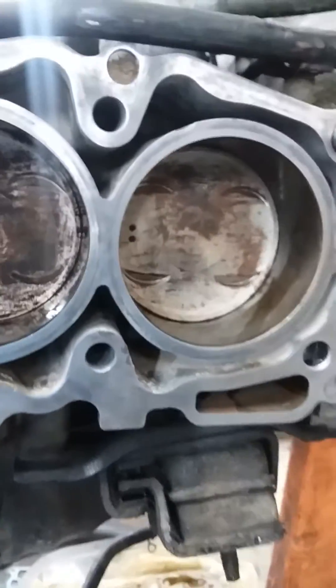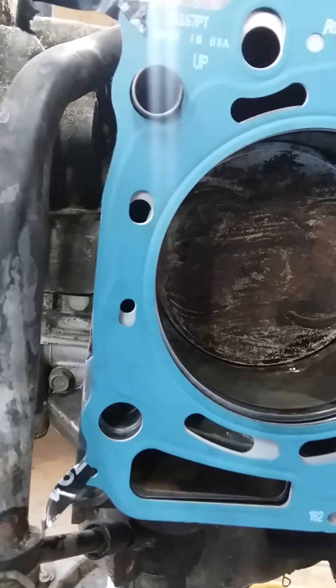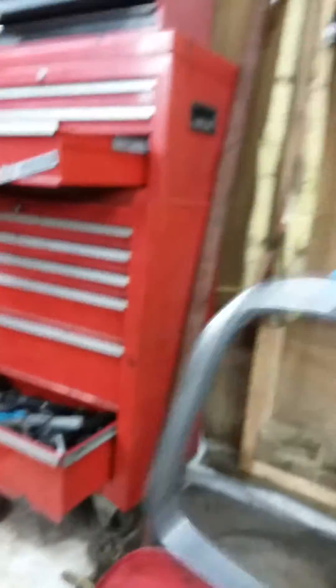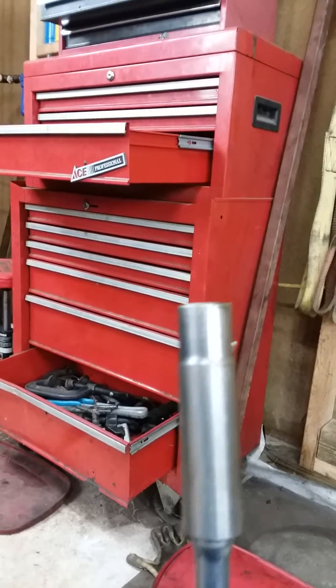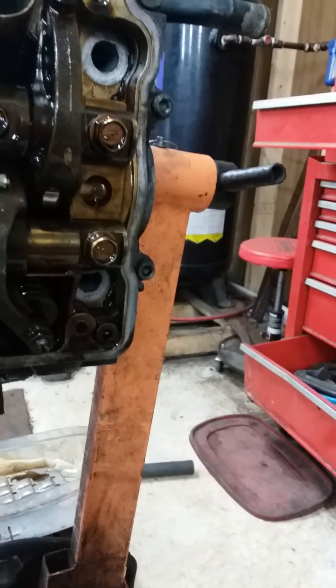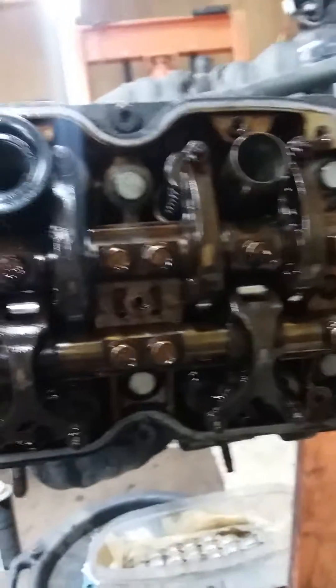You don't want to use a wire brush and mess it up. Make sure it is clean and there is nothing in the way. Now we're going to do the head bolt tightness. Another thing I forgot to mention — it's just a speed handle. I just run it in and snug it with this, snug it all the way around in your torque sequence.